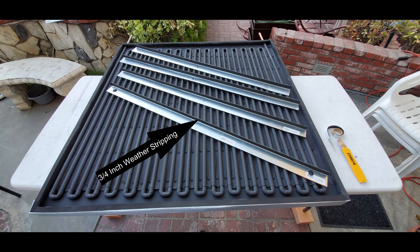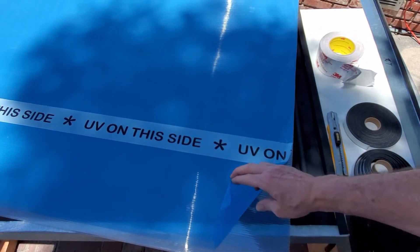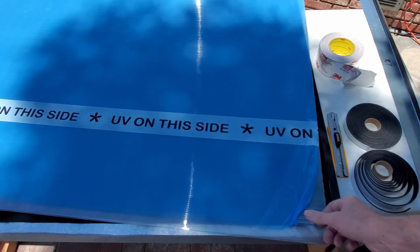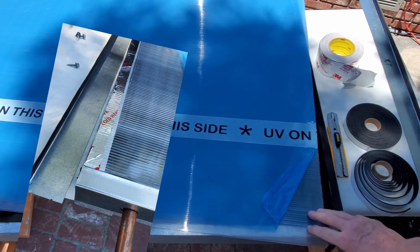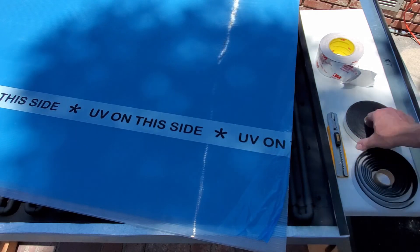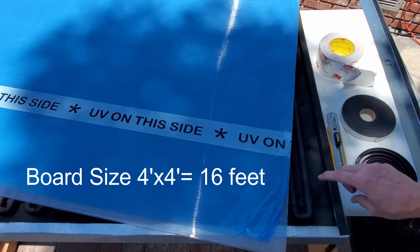Cut the weather-stripped 1 by 2 strips to match the size of your box — mine is 48 by 46. Cut two holes to match the exit points for your copper, then place the polycarbonate right on top and in between. For the polycarbonate itself, we use multi-wall polycarbonate — dual or multiple internal layers, like double-pane glass. We put a piece of aluminum tape folded over the edge to keep heat inside, then apply three-quarter-inch weather stripping, which costs about $9 for 16 feet and fit our project perfectly.